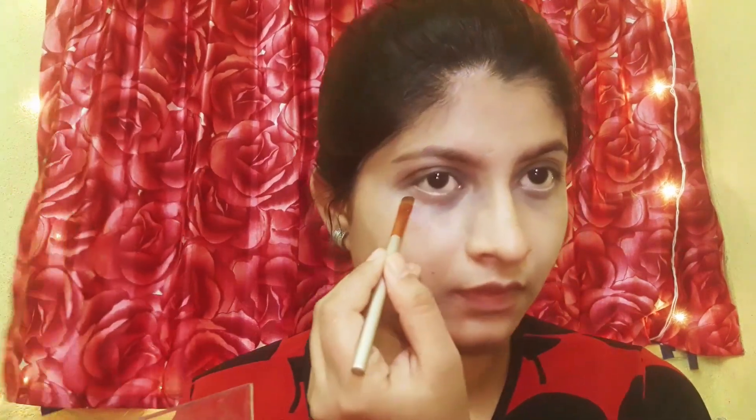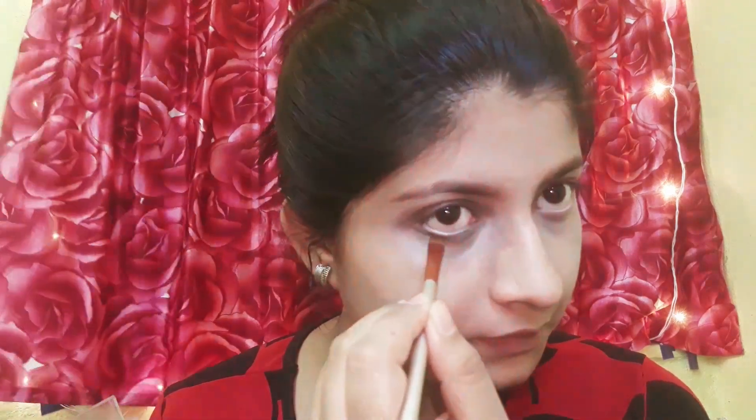I have used an eyeshadow palette here which is 100 rupees. It had a blush color and a contour shade which I used for contouring my face. For blush I used a lipstick. I want to mention that under 100 rupees there was no highlighter available for me, and when you have a smokey eye, using a highlighter doesn't look good anyway.